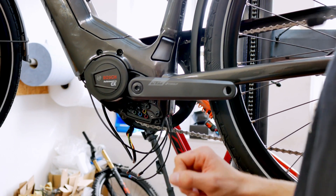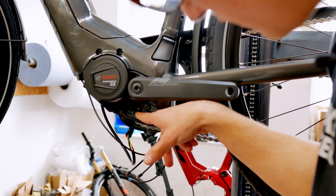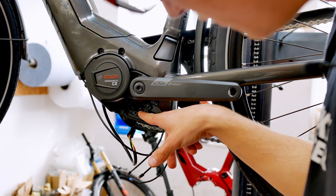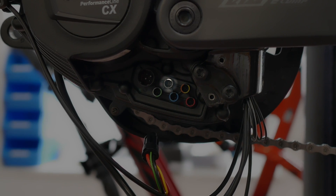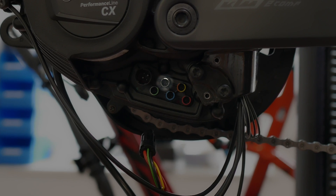Going from top to bottom, left to right: to the right, circled in black, is the connector for the display cable. This is where you plug in the display cable coming down from the LED remote or Kiox 300.